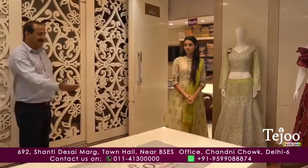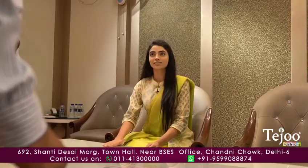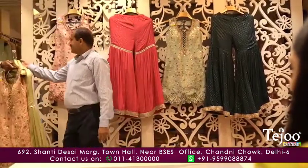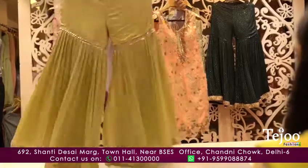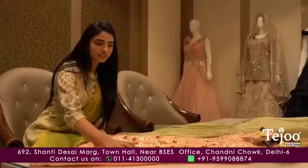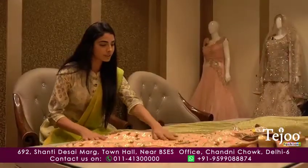Hello. Will you show me a variety in Garara? Yes, this will come in Garara. This is the fabric in your shirt and the Garara will come in the chinote. How many colors are there?